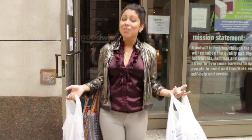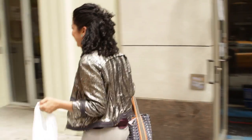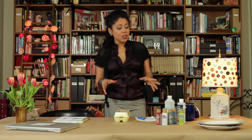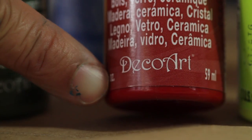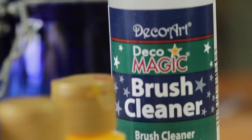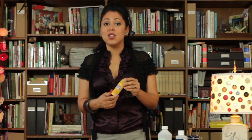I always find what I need when I come to the Goodwill, so now I'm going to take all this stuff back to the house and see what I can make of it. So I just got back from the Goodwill and I'm ready to start painting some plates. You're going to need some DecoArt gloss enamels paint. This is great paint for glass and for ceramics. What I love about it is once the paint is dry, you stick it in the oven for 30 minutes at 350 degrees and it bakes it on so it's nice and durable.